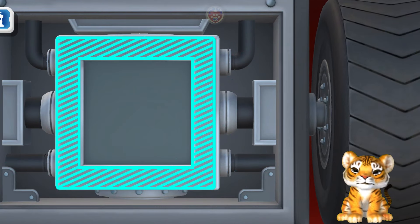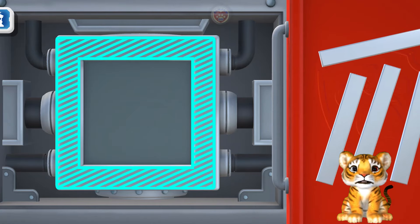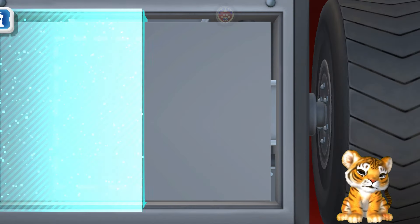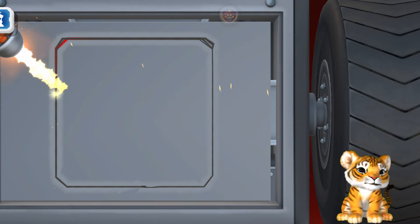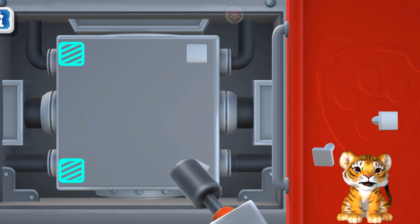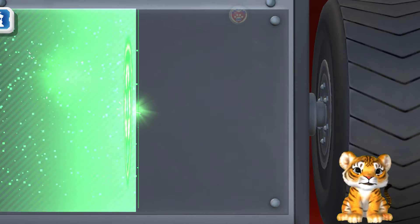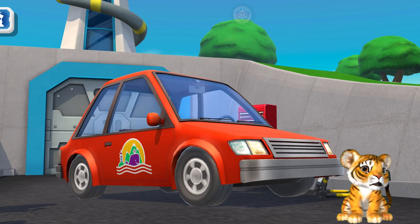Square! A square is a shape with four sides that are all the same size. It looks like a flat box. Oh! That's amazing! Excellent job!